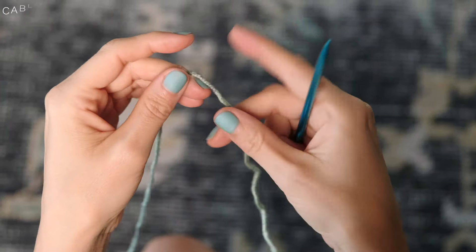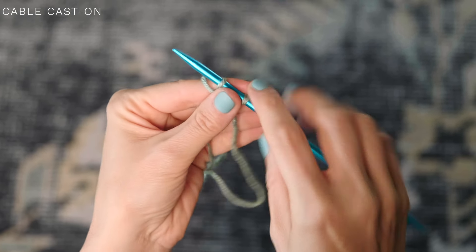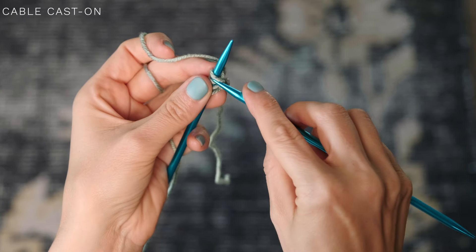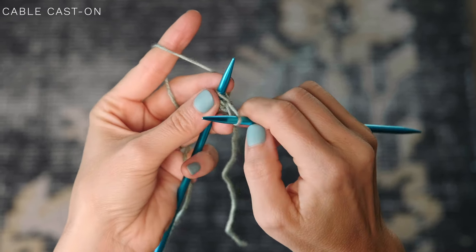To start our cable cast-on, we'll begin with a slipknot. Go ahead and place it onto your needle, and cast on another stitch using the long tail cast-on method. Then grab your other needle, and to begin our cable cast-on, insert this needle between those two stitches. Go ahead and grab the yarn, pull it through. Then line your needles up and slide that new stitch onto your left needle. You're just going to continue repeating that — insert your right needle between those two stitches, pull it through, and then slide it onto the left needle. Continue repeating for however many times the pattern says. And it is as easy as that.